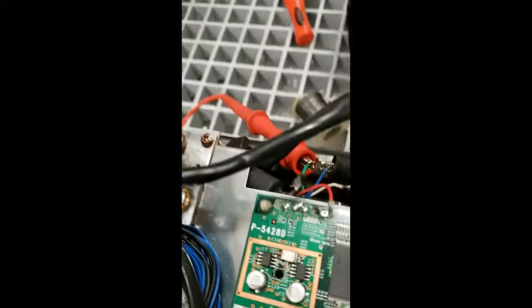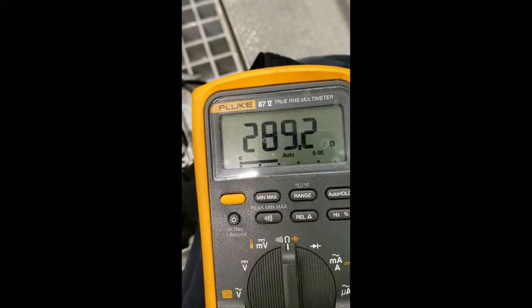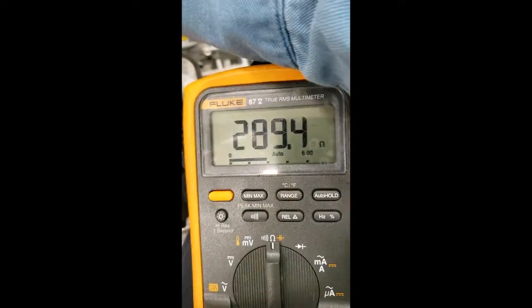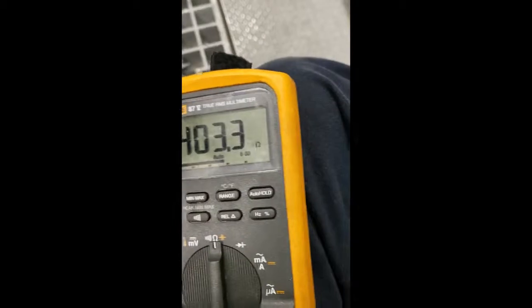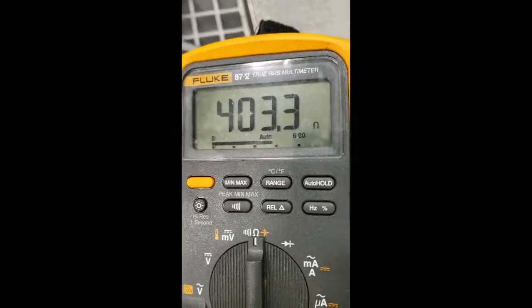Real quick, if we look at this, we got 350. If I go to the white, almost 292. Go to red, almost 292. If I go from the excitation wires, about 400. So the numbers are actually pretty good.